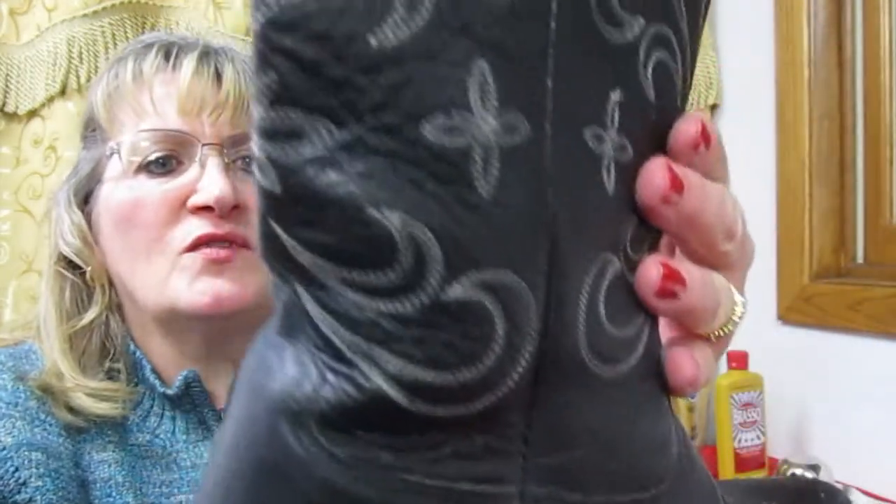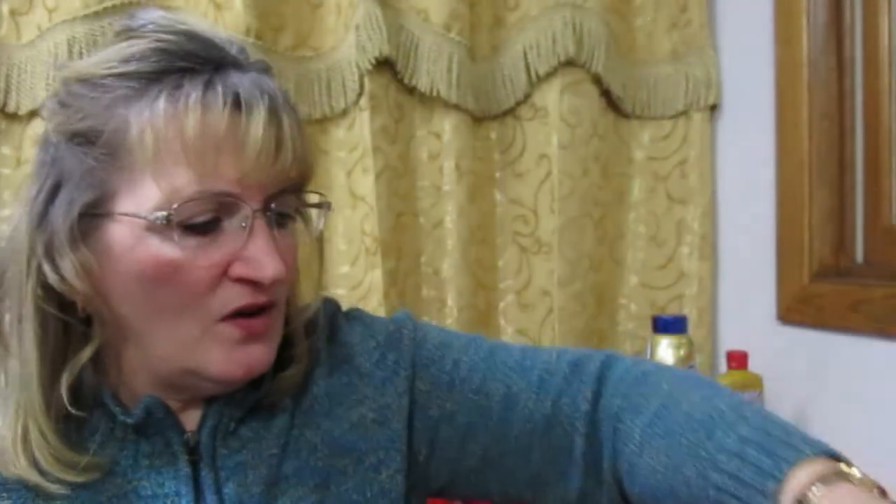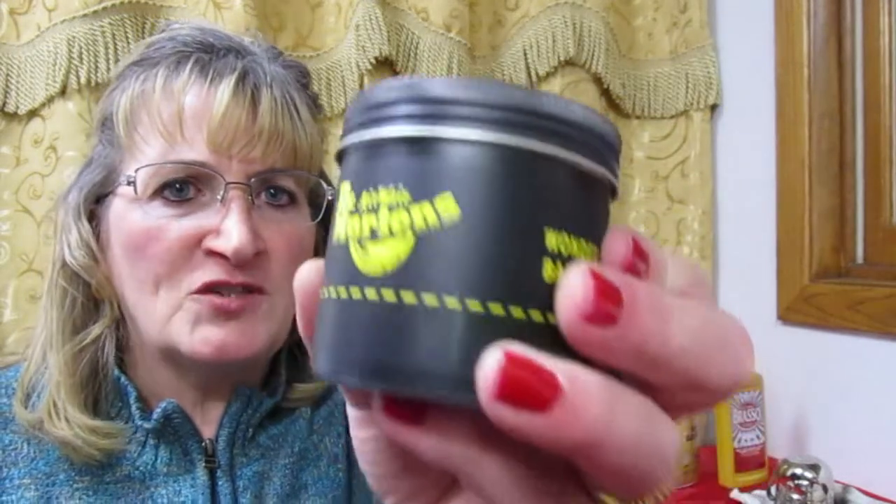All in all they're in really good shape and I'm just going to take this easy cleaner, a leather cleaner I have here. It works really well on cleaning any kind of leather. I'll go over them with a quick clean and then I'm going to use this Dr. Martin's Wonder Balsam on it just to polish them up and make them like new for a new owner.